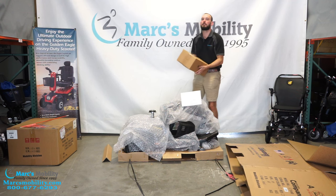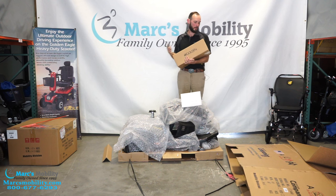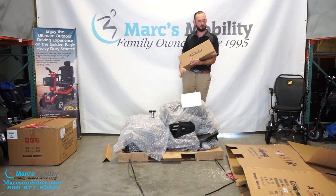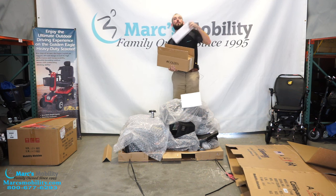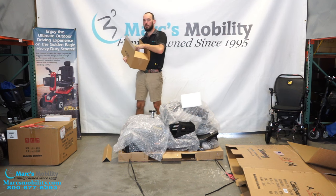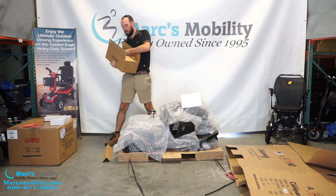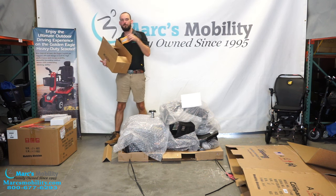We have this other box in here. This is most likely going to be our charger and owner's manual. So I'm going to go ahead and open this up. We have our mirror, here's our battery charger, we have our owner's manual, and finally we have our keys.